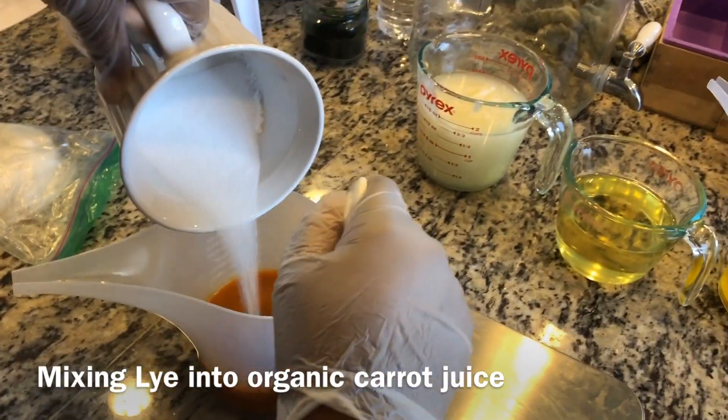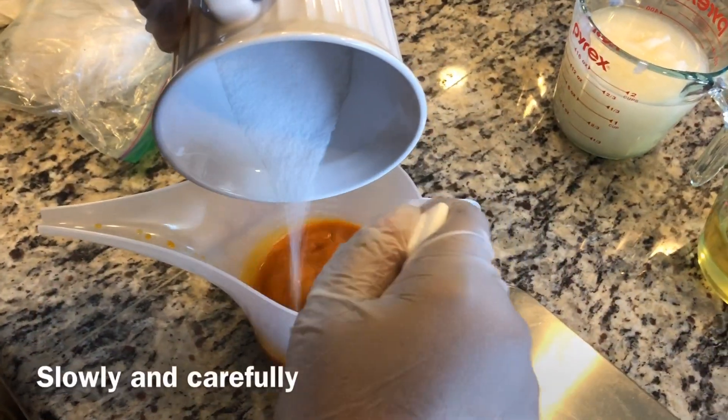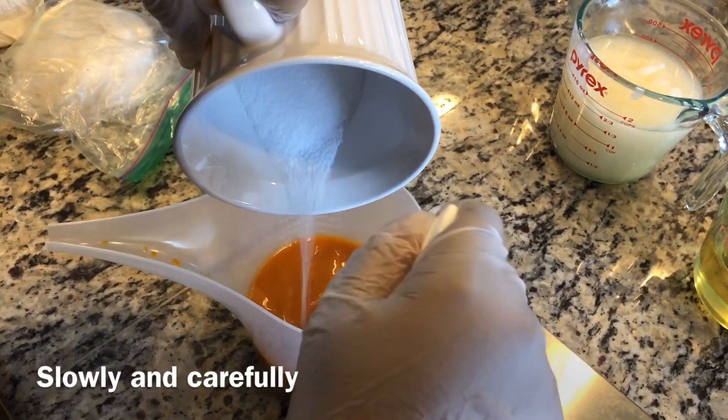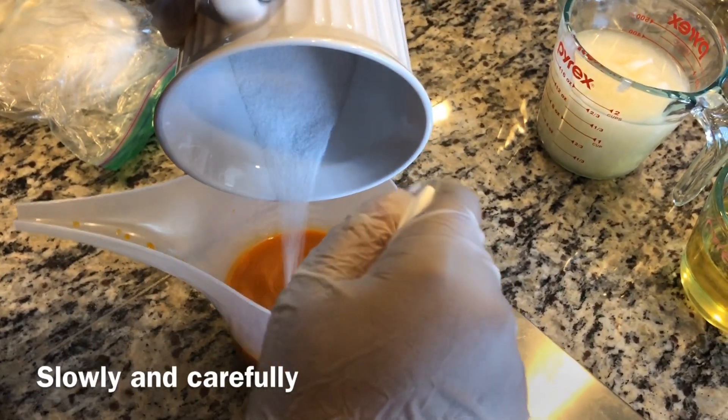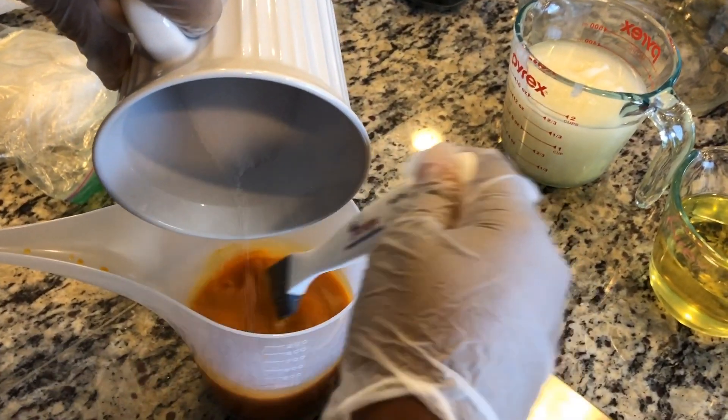Make sure you use all of your protective gear when making your soaps, including goggles, gloves, and a face mask for the fumes. As you can see, I'm pouring in slowly and mixing as I go along.